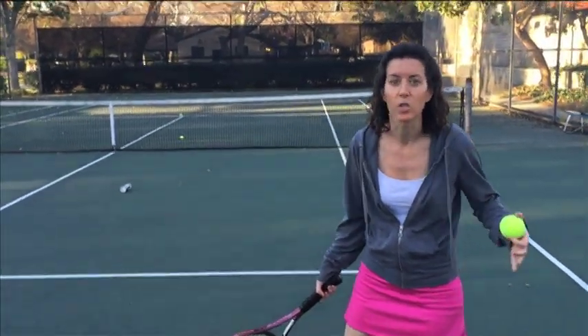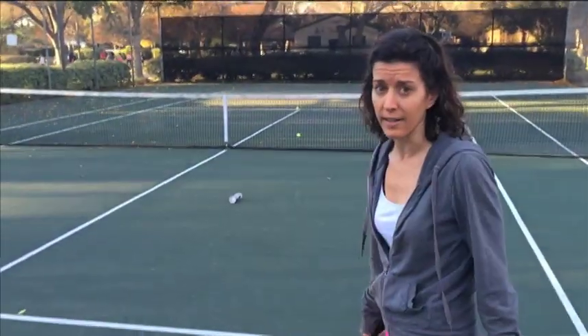You're going to be distracted, obviously, but you just follow him and eventually he's going to hit a forehand.